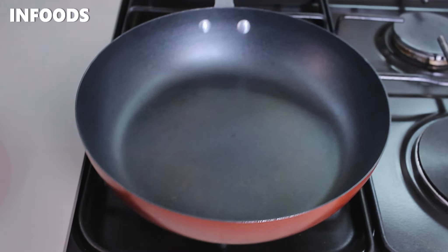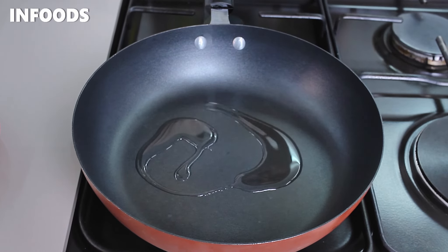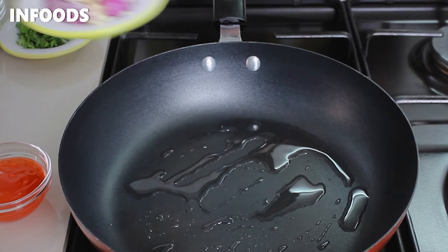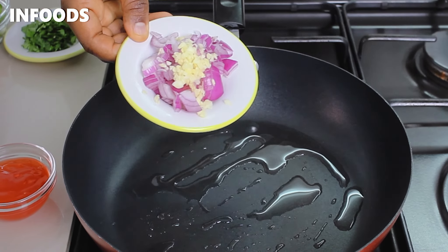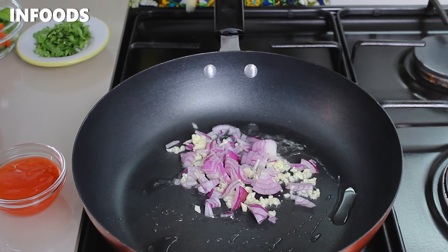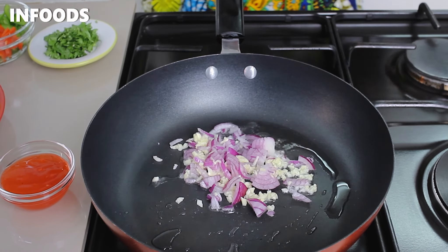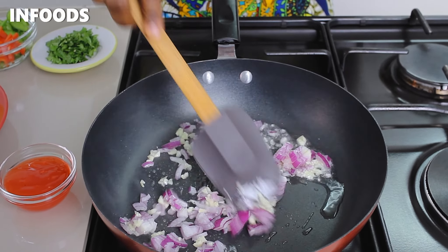Move over to the stovetop and place a pan over medium heat. Add cooking oil, and once the oil is hot, add in one small diced onion together with four cloves of diced garlic. Sauté the onions and garlic until soft.